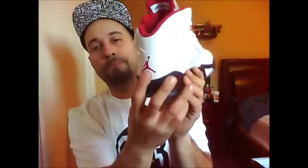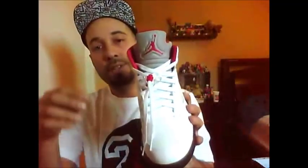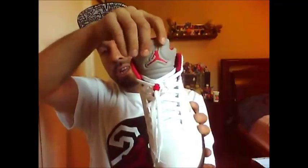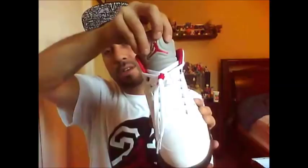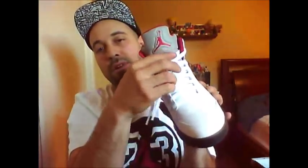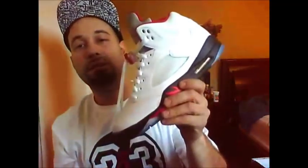Along the white upper all the way around, you've got a red Jumpman logo on the heel, continuing the white all the way around — very smooth and clean. The tongue itself is a 3M shiny material with the red Jumpman logo embossed, almost raised. White laces and a clear lace lock with a red squeeze — the laces sit on top of a tongue that also features the vinyl mesh from the side of the sneaker.